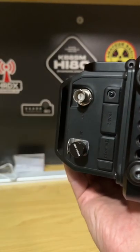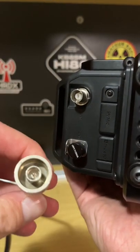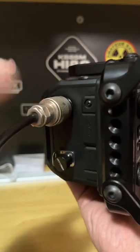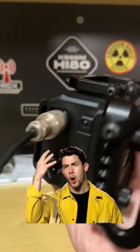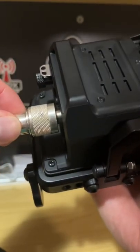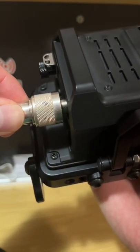Did you know that if you've got a BNC female connector and an N male connector, you can still plug them both in without needing any sort of adapter? This gets you out of a bind if you don't have an adapter or you just need to temporarily connect these two together. Simple tip.